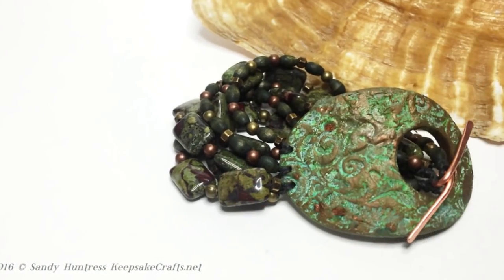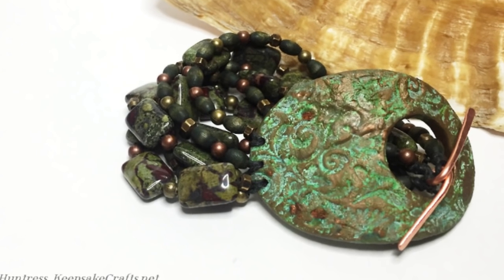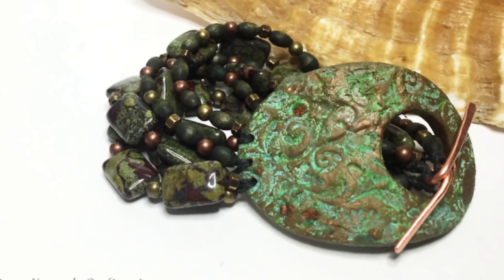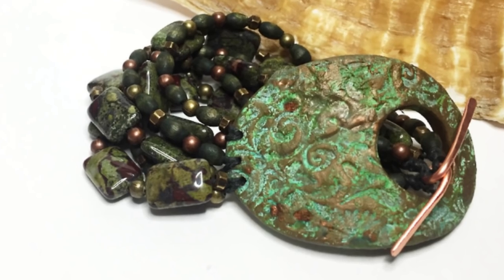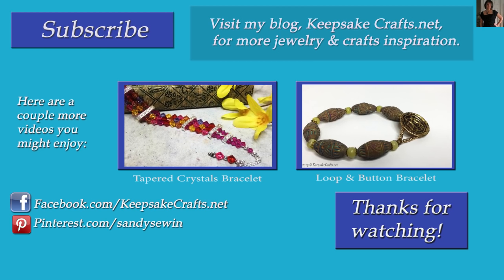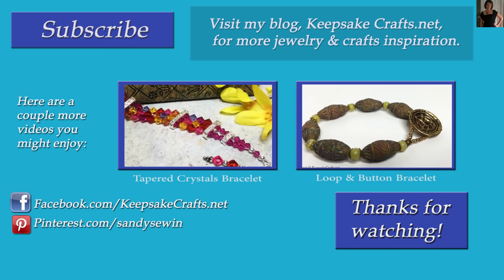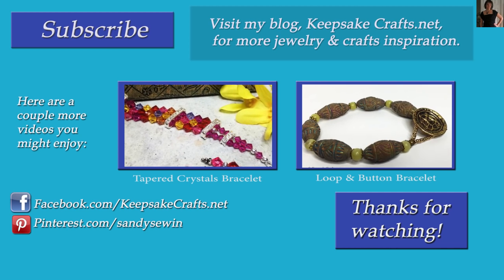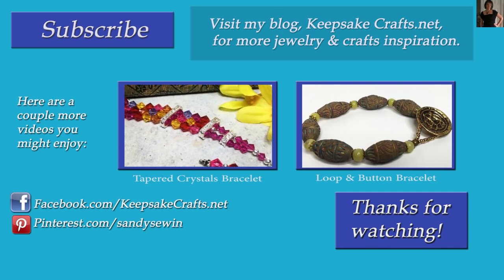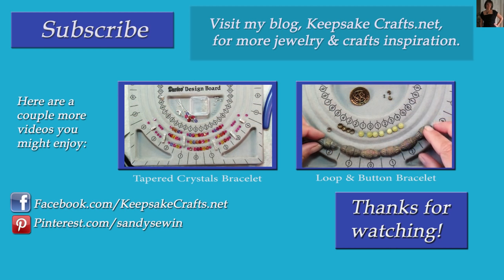Here's another look at the project we made today. I hope you like the idea of making your own toggle clasp component out of polymer clay and then patinaing it to give it the look of old metal. Thanks so much for watching Keepsake Crafts videos. If you like this video, please give it a thumbs up and a share, and check out the other two videos on the screen. Be sure you've subscribed to my YouTube channel — I upload every Monday, Wednesday and Friday. You can follow me on Facebook, Pinterest, Instagram and on my blog. Happy creating, bye bye.